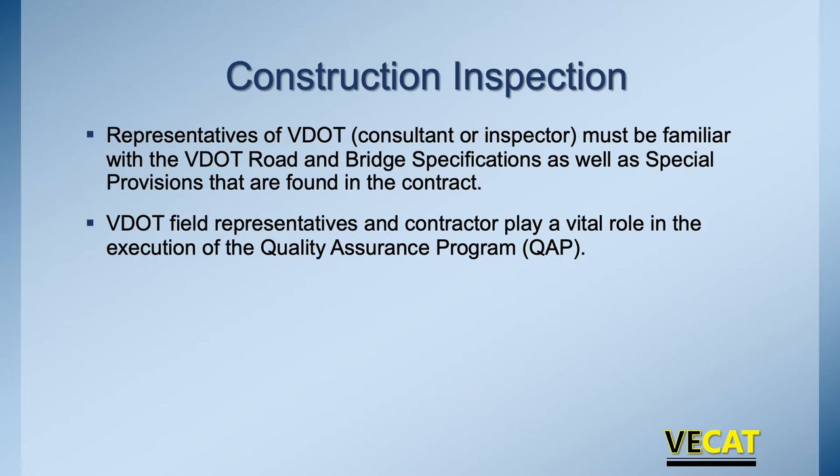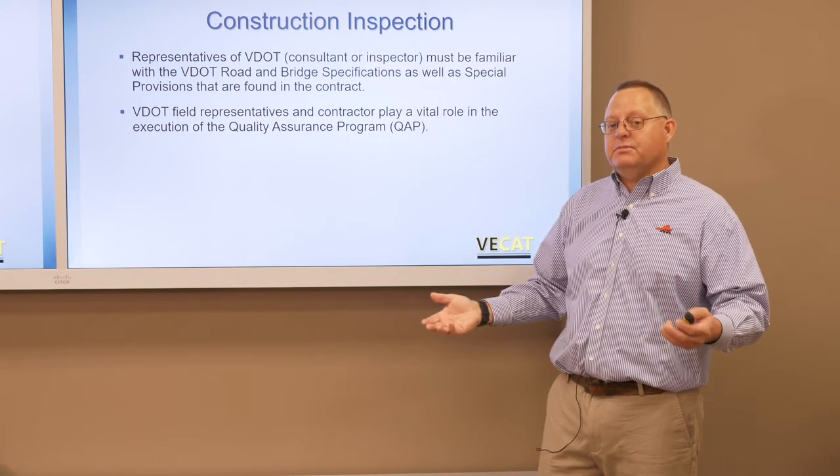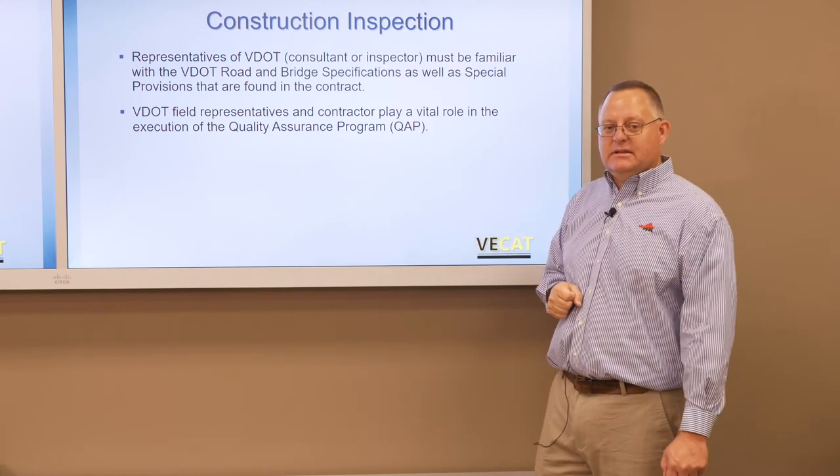Let's talk about what construction inspection is. Whether you work for VDOT or a consultant for VDOT, you're the owner's rep. At the end of the day, this is being turned over to the owner, which is VDOT. So you're making sure that everything's being followed from your spec book to those special provisions — are all the boxes being checked and done properly? You're also making sure the quality assurance program is being followed and that the contractor is being paid for the work they're supposed to do, and the material is within spec. Out in the field, we're really looking at density.